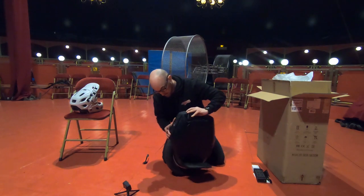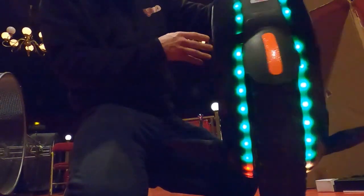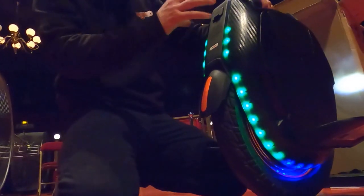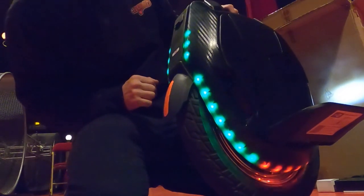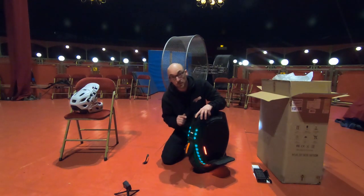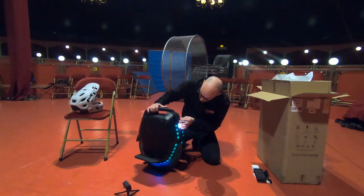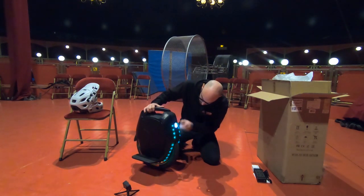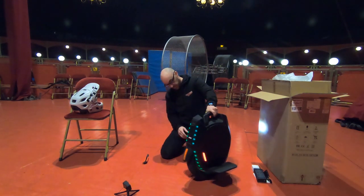The trolley enters perfectly into the design of the wheel. The power button is here. You have the LEDs — I think you can change them via the application. You can choose the color and the animation of the LEDs. When the battery is low, the LEDs also show you the battery charge level, which is very practical. The battery is located here. We have two charging ports, giving us the capacity to charge with two chargers simultaneously. At the front, we have two USB ports.